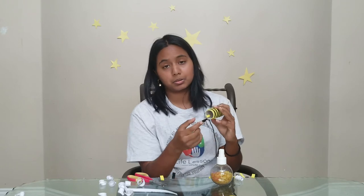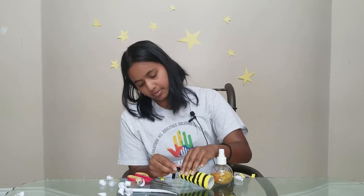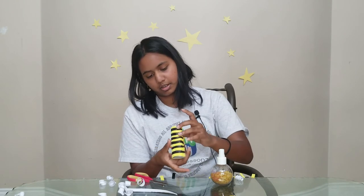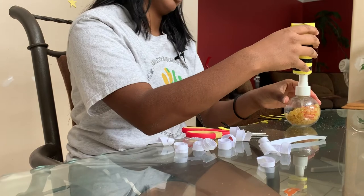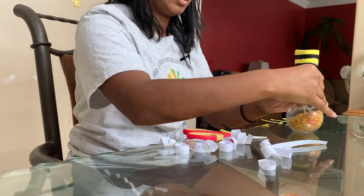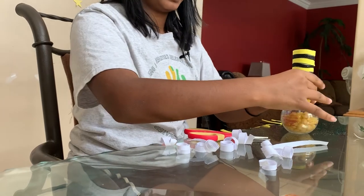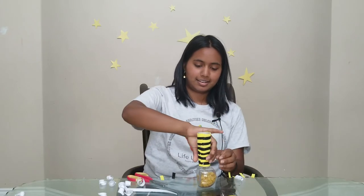Just like that — I'm going to be placing a few of them. I think that should be okay. So now we're going to take it and stick it onto our container and just press on it, just like that. And there we have it — our maraca!